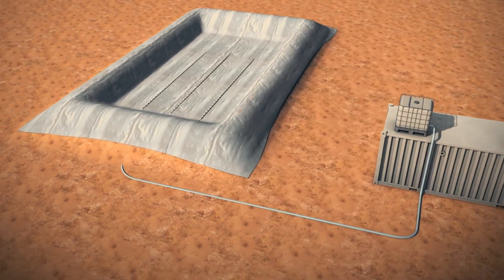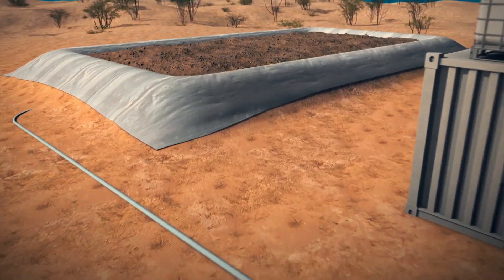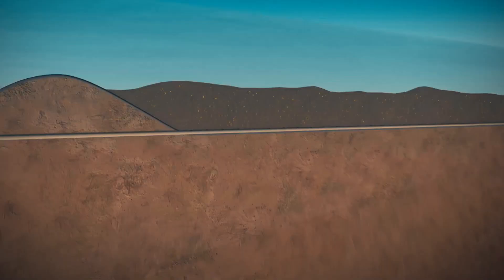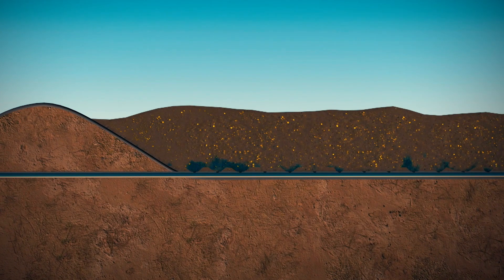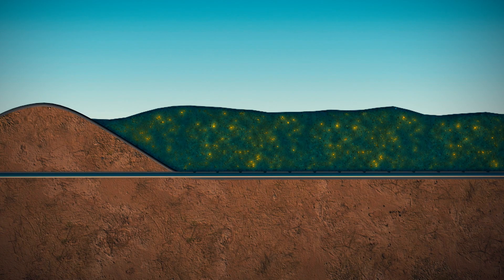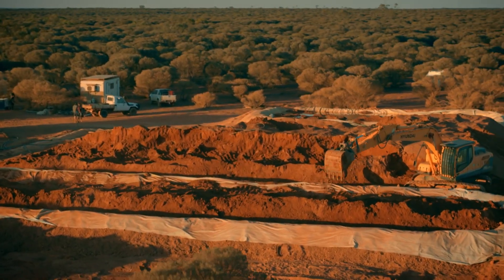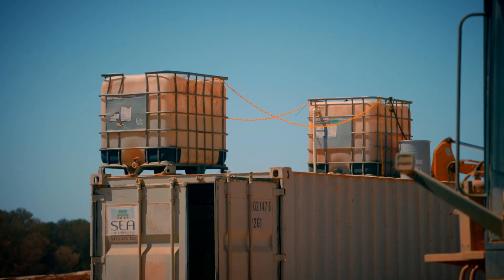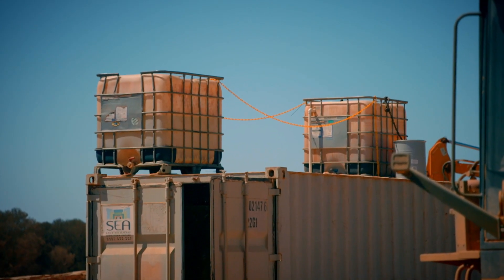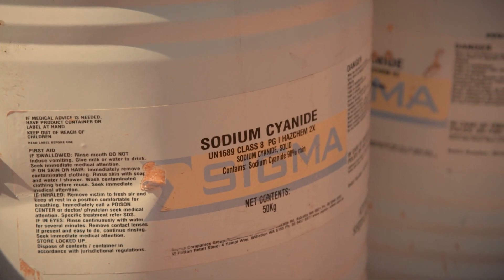Once the pipes are installed, the team will fill the vat with 400 tons of gold-rich tailings. A chemical solution is then pumped in and left for two days to leach out the gold. An hour before sundown, the vat is ready. To dissolve the microscopic gold and make it soluble in water, Jake uses the tightly controlled chemical sodium cyanide.